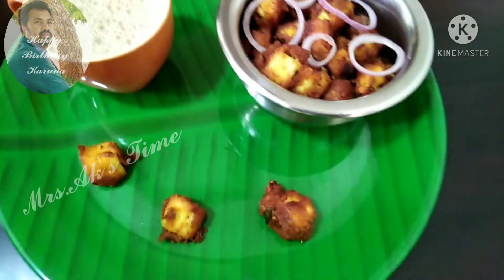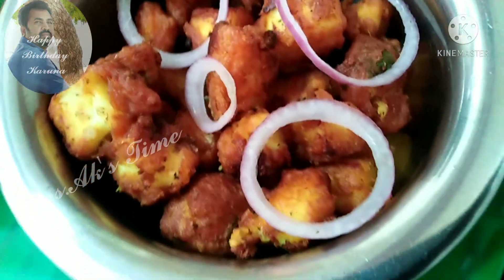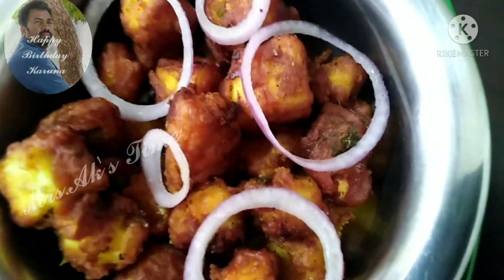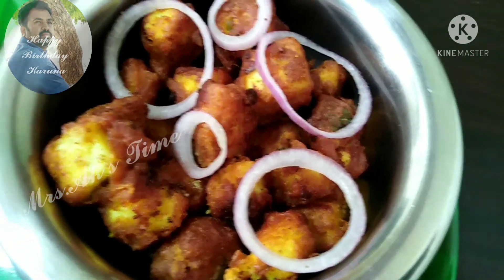If you fry it, you can fry it with masala. You can also fry it with paneer. You can also fry it with sauce. So let's fry it a lot.